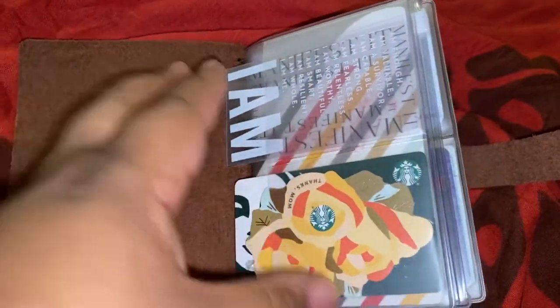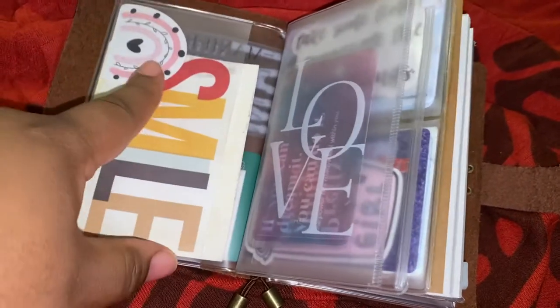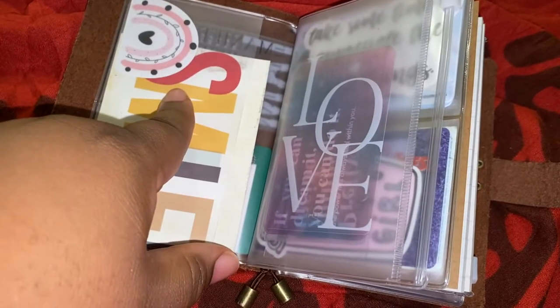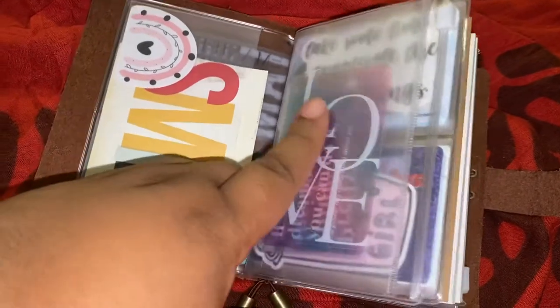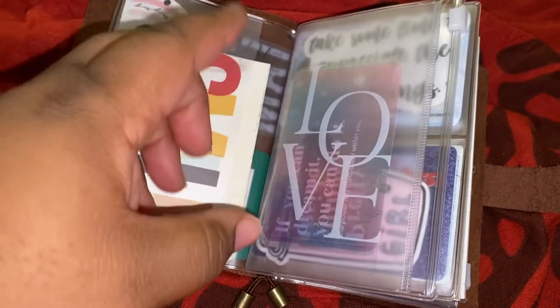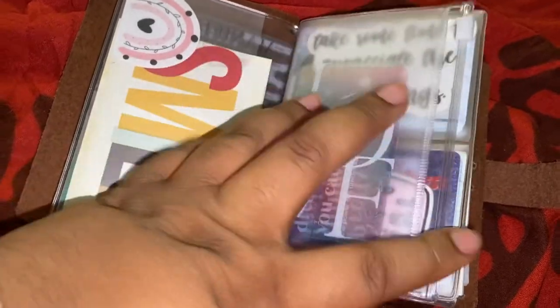I have two Starbucks cards here, a journaling card, and this is a little die cut I got from an Etsy shop. These are the clear journaling cards that I was talking about — a lot of them are from Poin' Hun, and some are from Sequence and Paper as well.